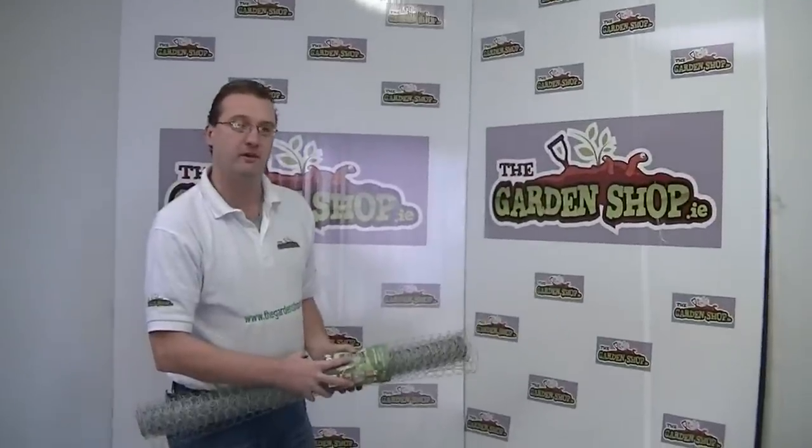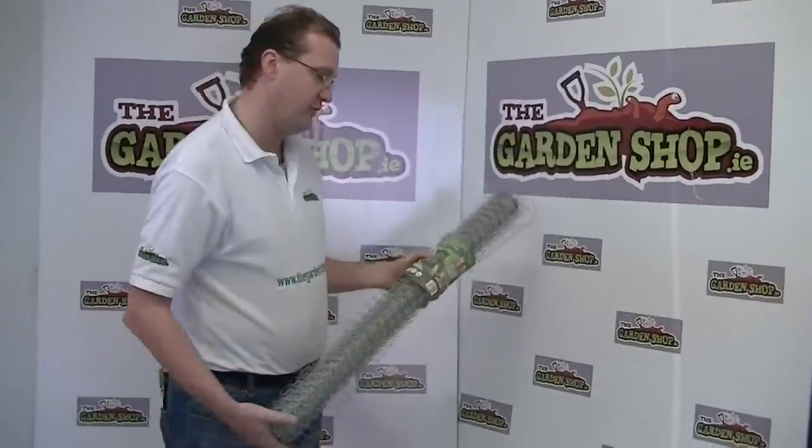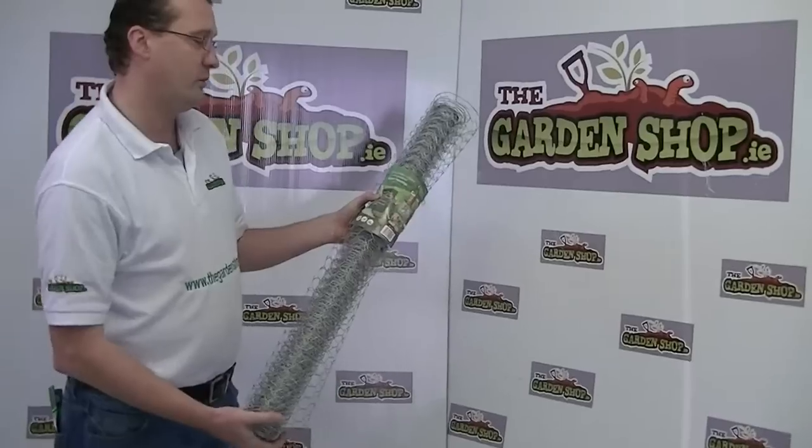Welcome to the Gardenshop.ie product demonstration video. In this particular segment I want to show you one of the products here we have in our range, and it's the galvanised wire netting.